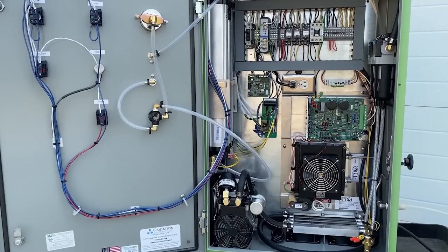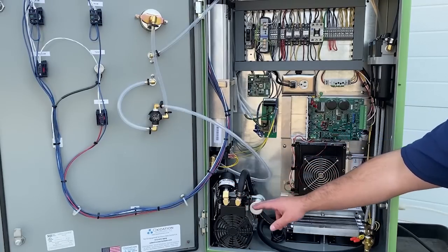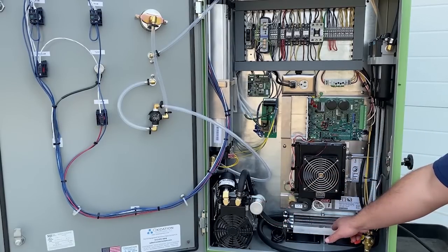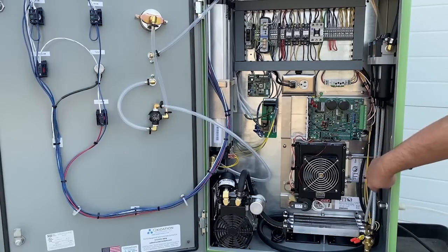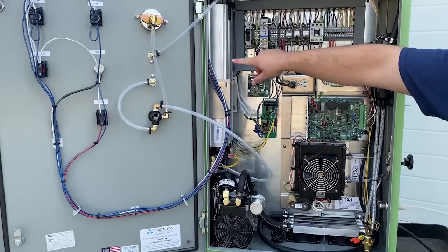Now we can take a look at some of the components on the inside of the OXG40. First, we have the inlet air filter, which filters air into the air compressor. From the air compressor, we go to an air cooler to cool the compressed air, and then air filters to filter the air once again and get rid of all the excess moisture. The excess moisture then goes down this tubing and comes out of the drain valve.